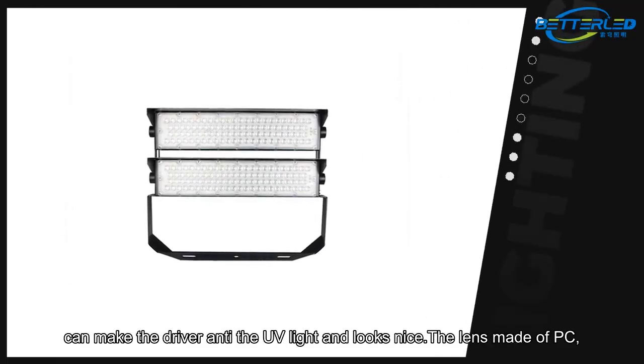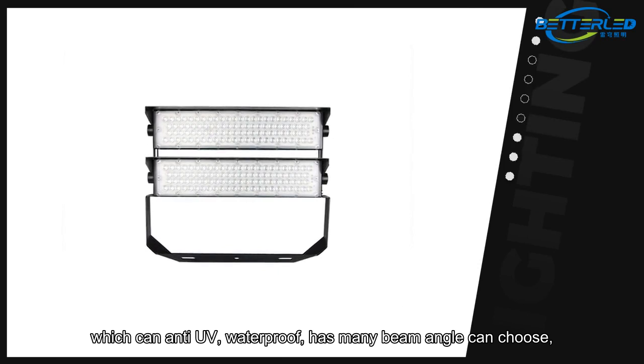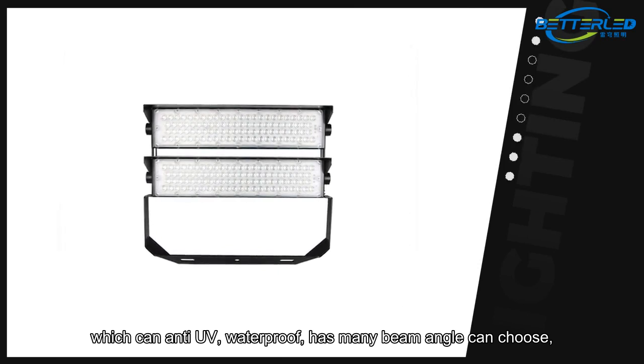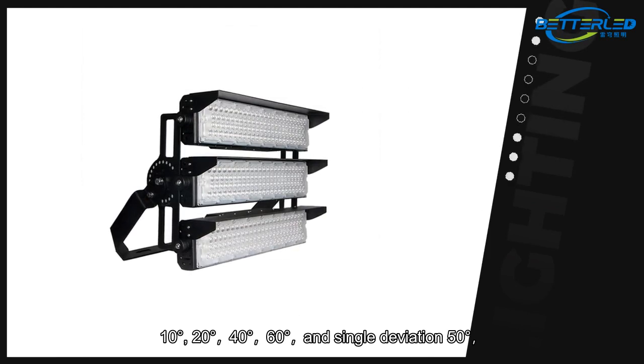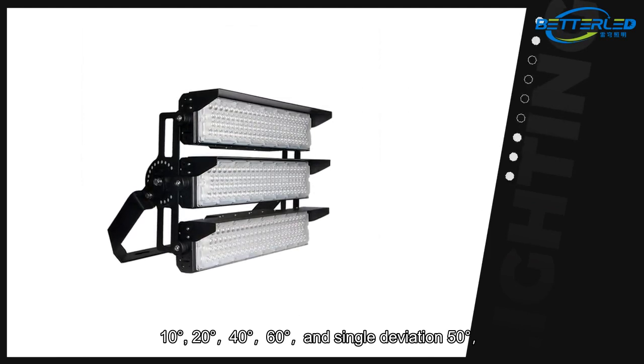The lens is made of PC, which is anti-UV and waterproof. Many beam angles are available to choose from: 10 degrees, 20 degrees, 40 degrees, 60 degrees, and single deviation 50 degrees.